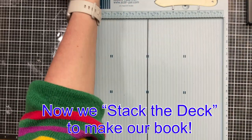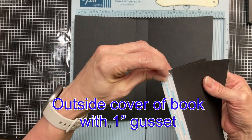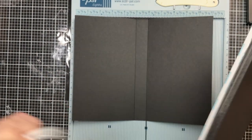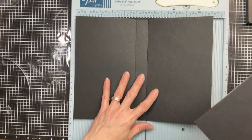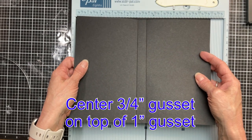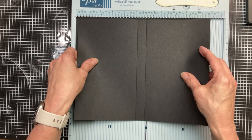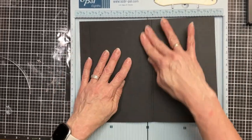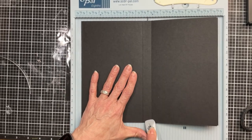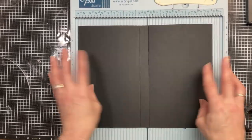Now that you have all your pieces with your score tape, we're going to stack the deck to make our book. I'm starting here with the outside piece, my one inch gusset that has no score tape. I'm going to take the score tape off of my three quarter inch gusset. I like using the scoreboard because it holds it nice and flat, and I'm going to center that three quarter inch gusset on top of the one inch gusset — so I should have an eighth of an inch on either side. You can see our front two pages and our back two pages of our book.